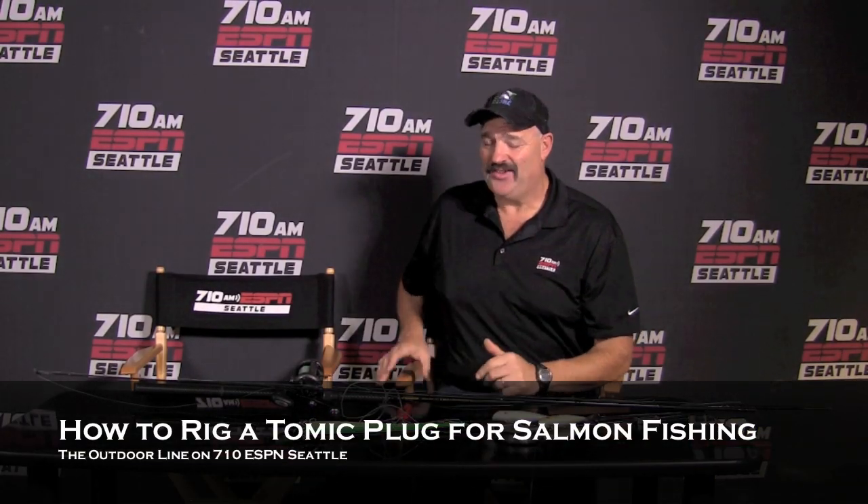Welcome to the Outdoor Line Last Cast for the last Saturday in October. If it's the last Saturday in October, the first week of November is right around the corner, which means blackmouth season, folks, like it or not. Next Saturday is the Bayside Marine Salmon Derby — killer event.